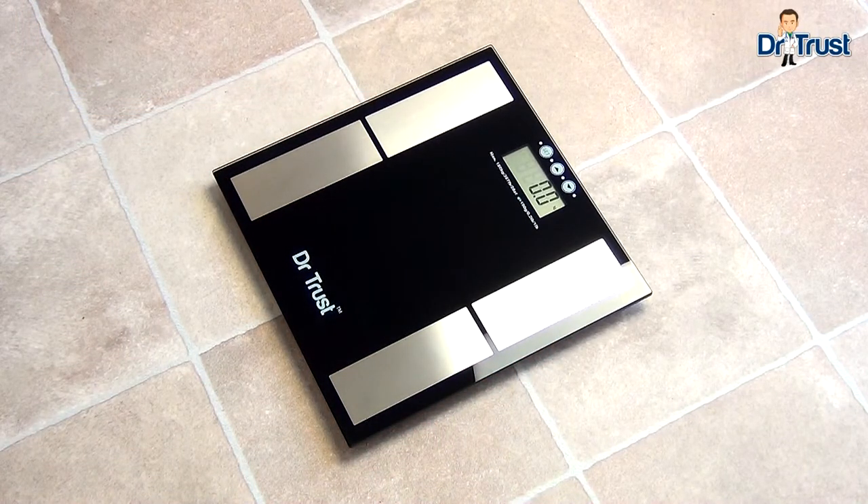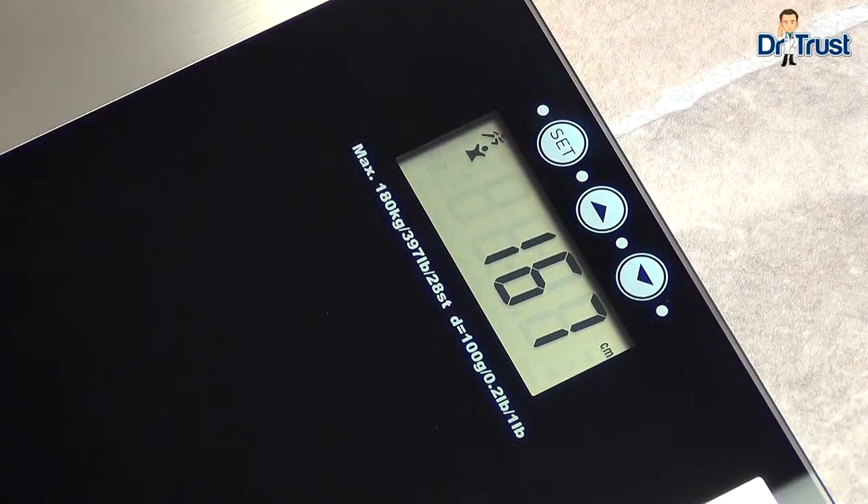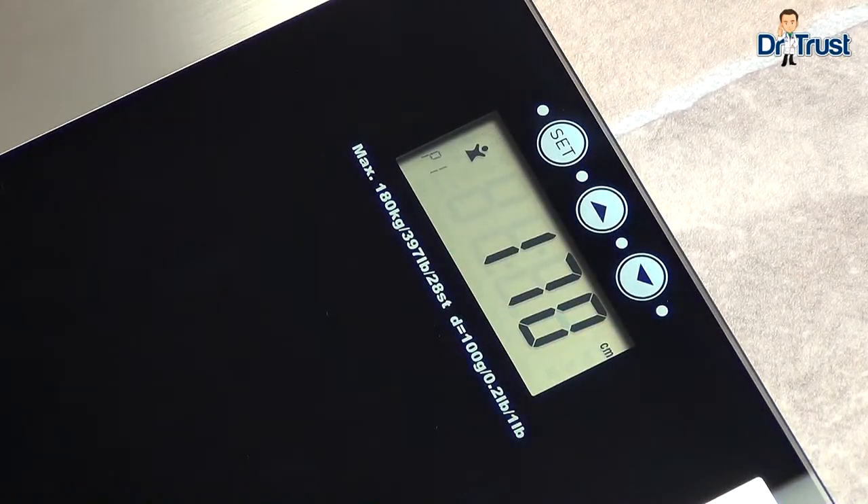You'll need to input your user information to measure your physical data. Press set to enter the setting mode and press up or down to choose a user — we'll start with P1. Press set again and choose your gender using the male or female icon.